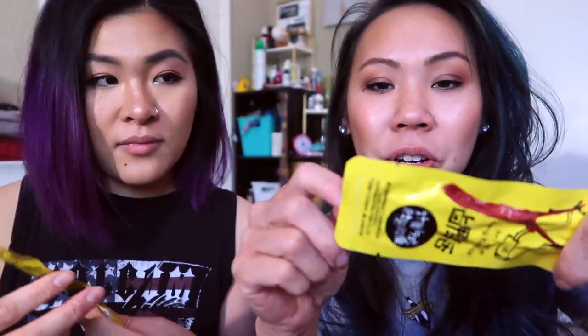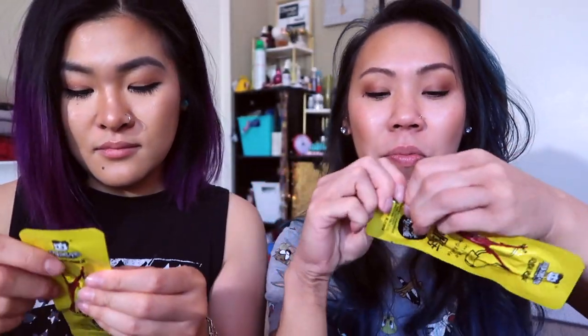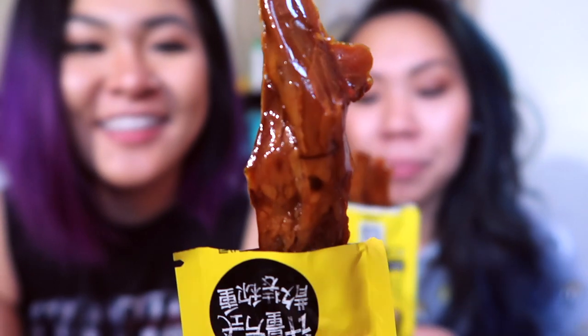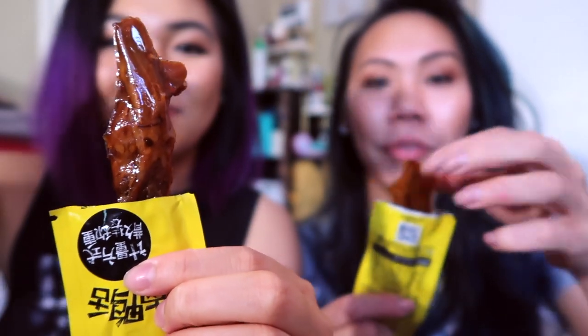It smells like soy sauce. It just smells like soy sauce. So I'm going to push it out — this is what it looks like. It looks blubbery. It doesn't look appetizing — it looks like frog legs. It feels like a jelly when I'm touching it with my finger. It does feel like jelly.